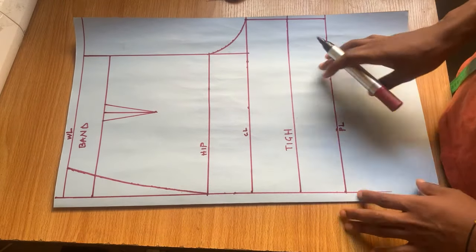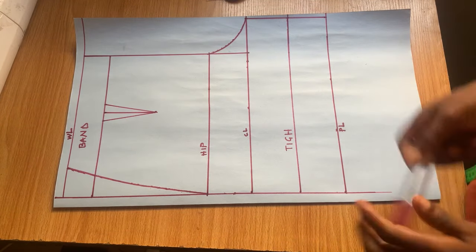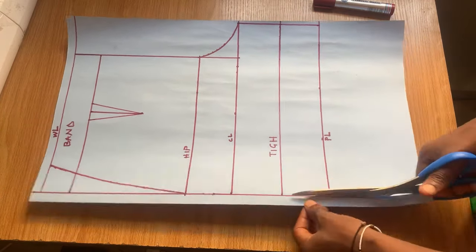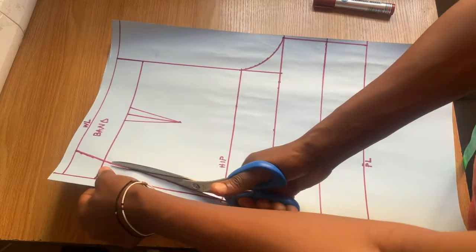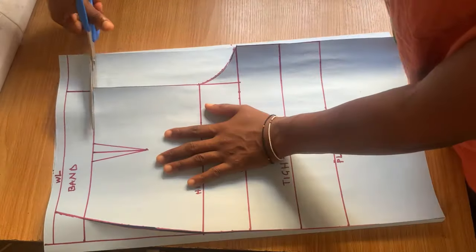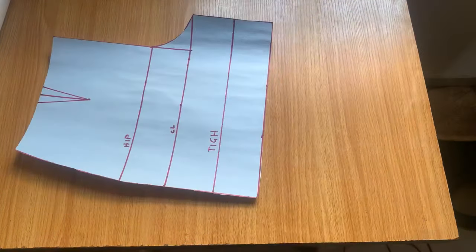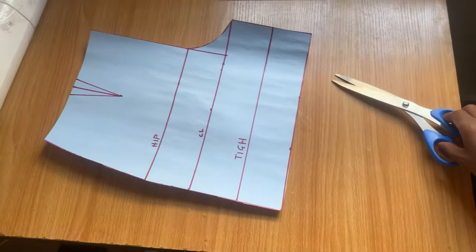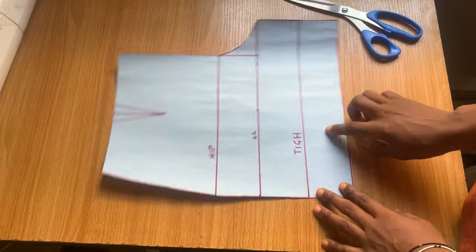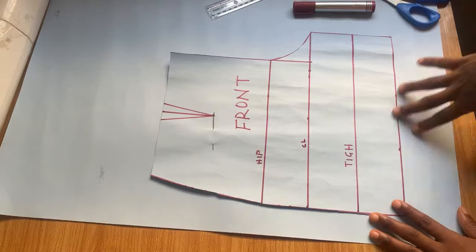This is basically all for the front part of the pattern. I'm going to cut it out now. This is my front pattern ready — as you can see, I didn't add any stitching allowance to this piece yet.